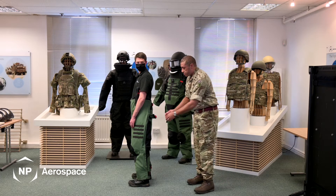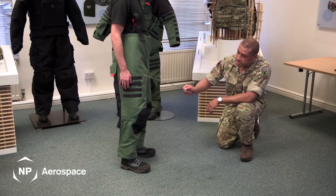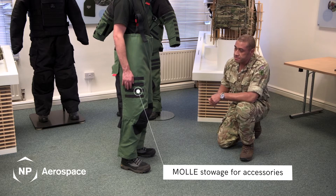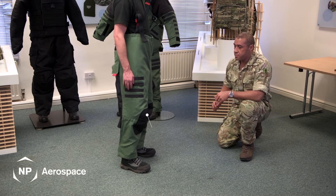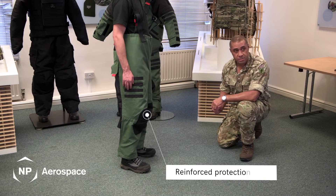On the front of the suit is equipped with MOLLE straps which allow the operator to accessorize as required, and extra padding on the knees when the operator is in the kneeling position for that extra protection and comfort.